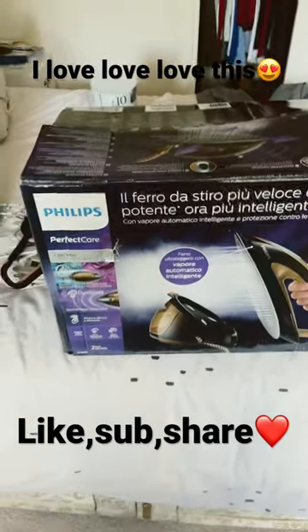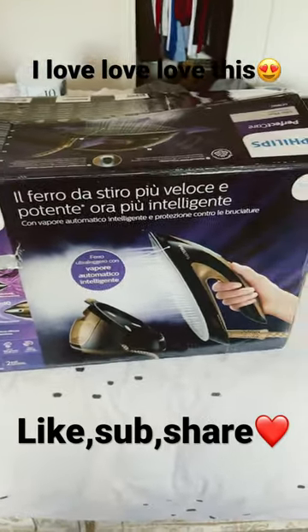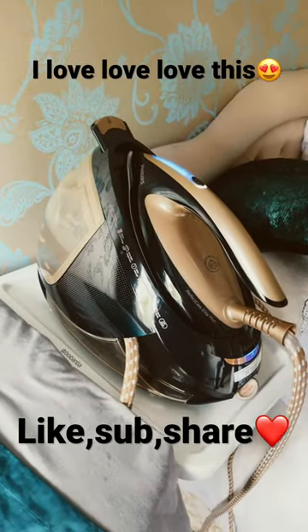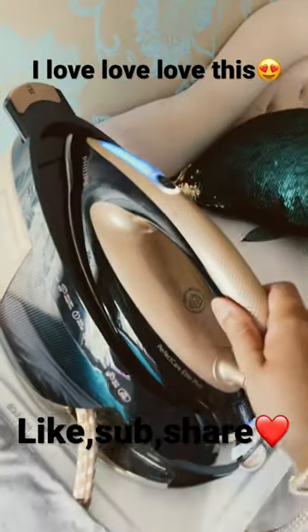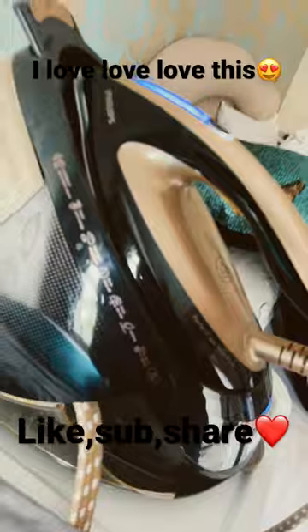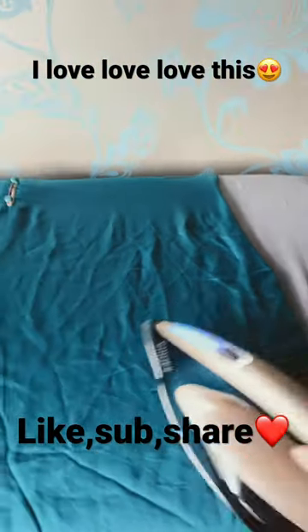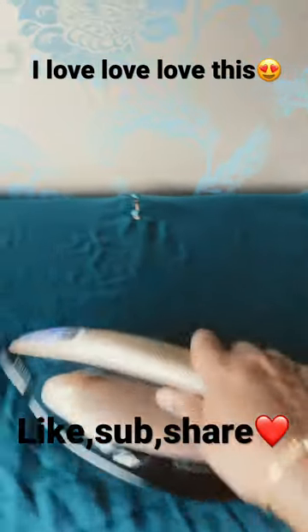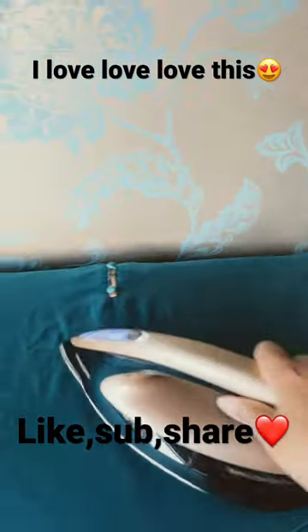Hi guys, got this iron about a month ago so I'm just doing a review on it. It doesn't have a temperature control and it's automatic steam. It works on silk — when you lift it up it stops, and when you put it down it starts again. And it's just gliding on the silk.